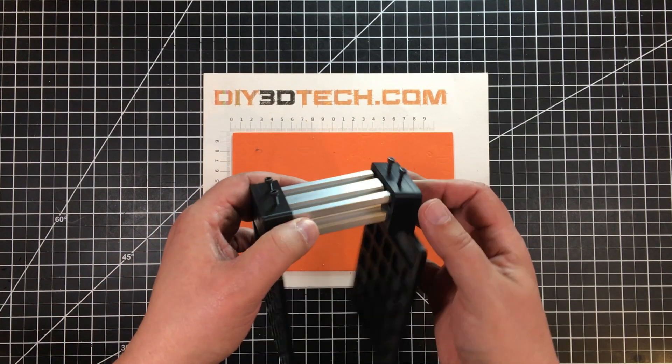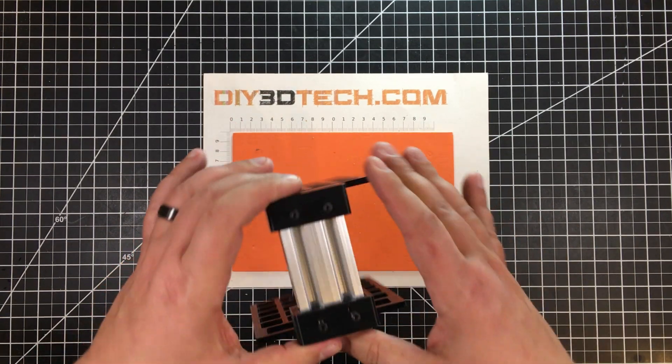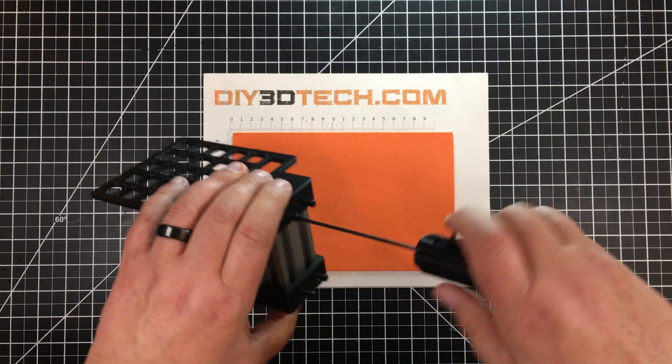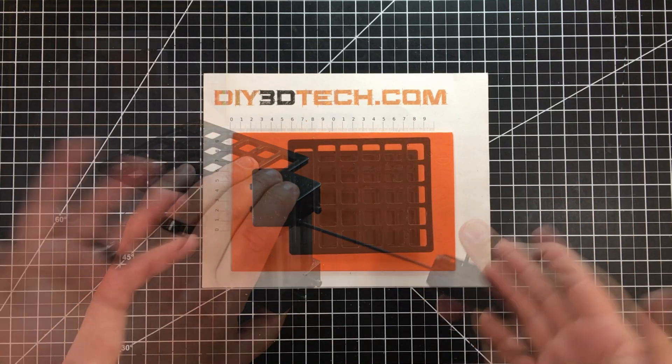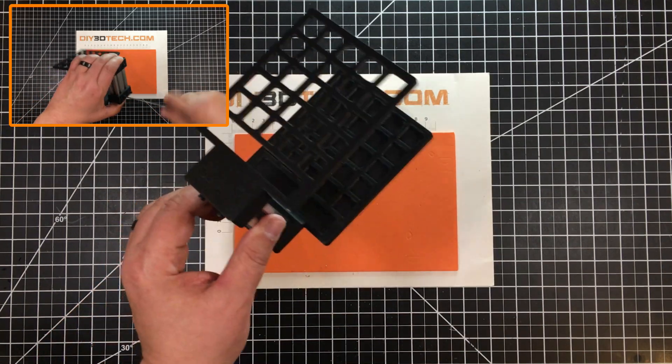Then we do a similar thing for the base — like that. And then we cinch down the M3s. Now with all that hand action done, we have it put together, and here's what it looks like.